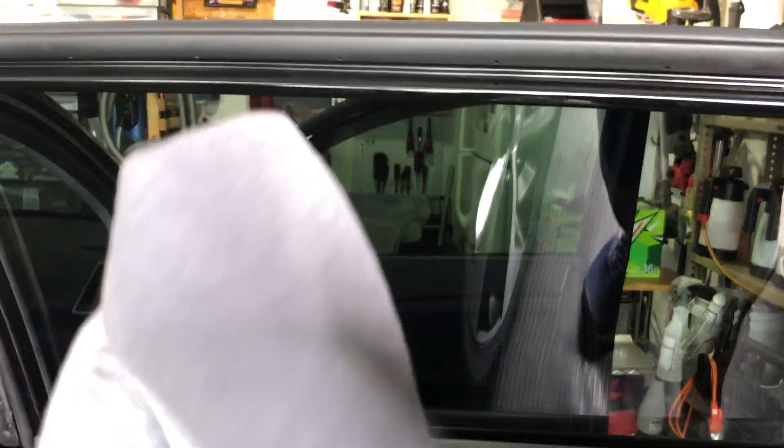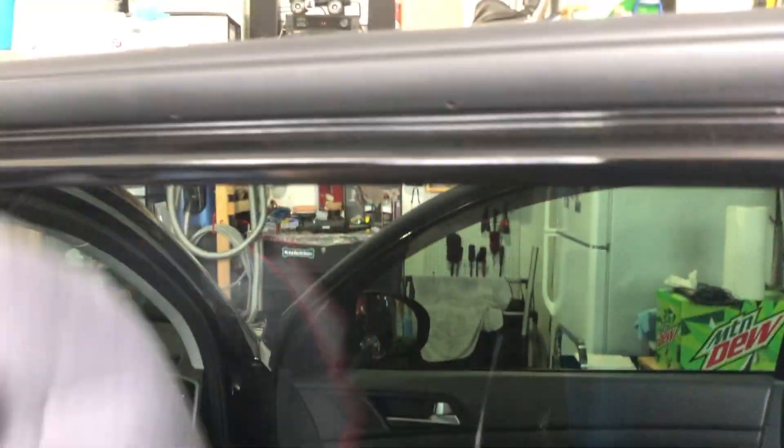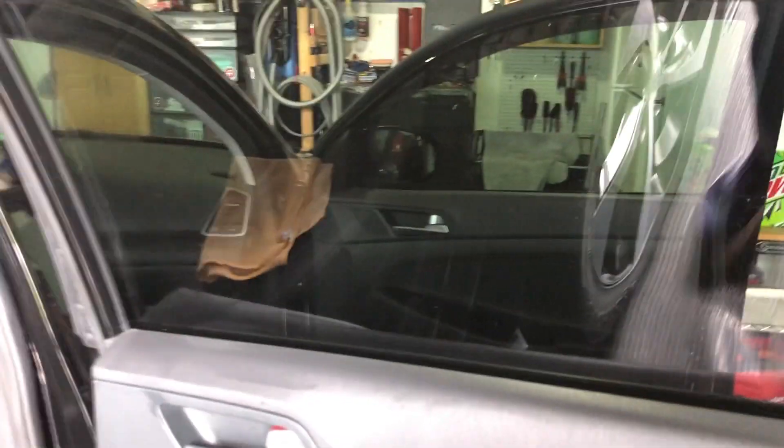But this towel is awesome — it gets just about everything off the glass that you need. All right, stay shining guys.